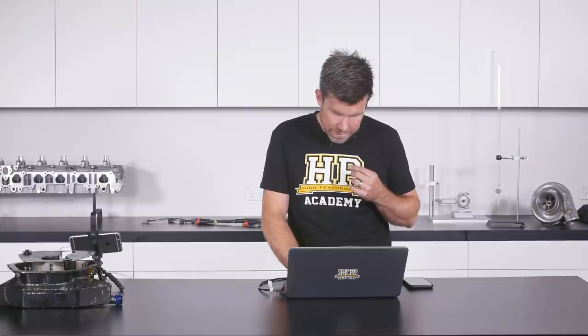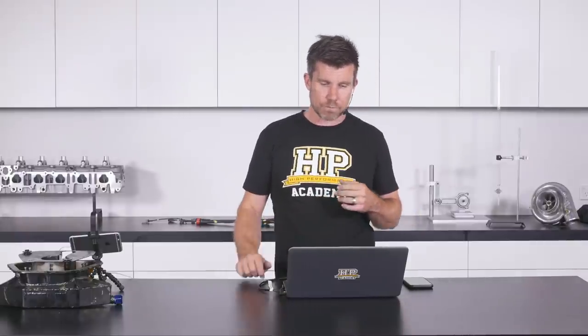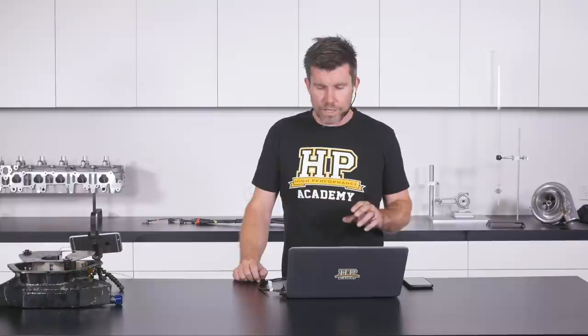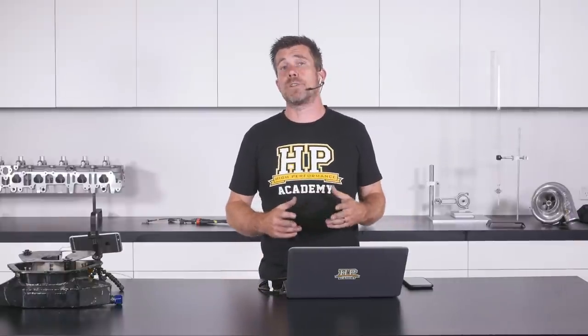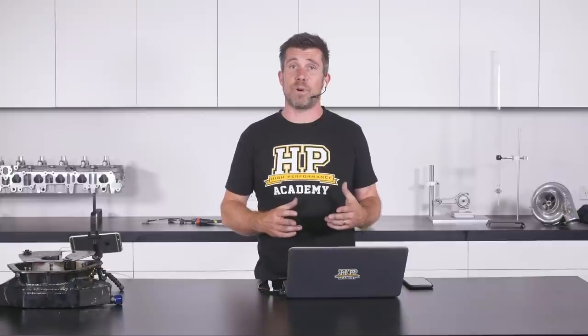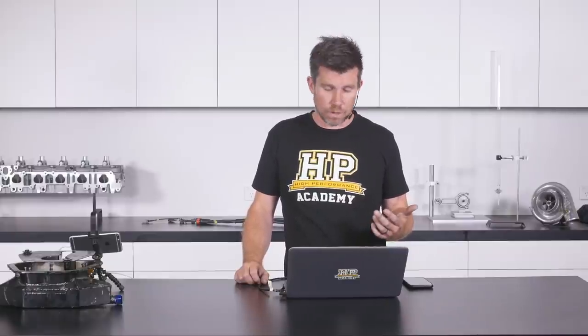Jeremy clarifies: does hitting the rev limiter lower oil pressure? No it shouldn't — at the rev limiter you're holding RPM relatively constant, and since oil pump speed is directly linked to engine RPM, you should see relatively consistent oil pressure when you hit the rev limiter.